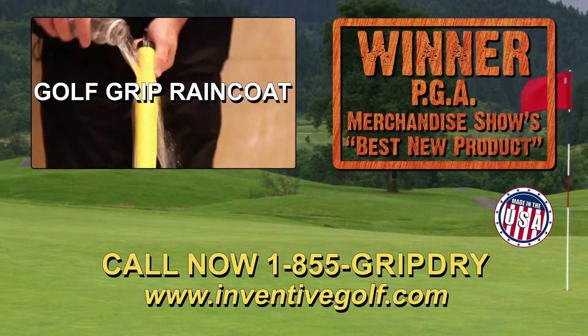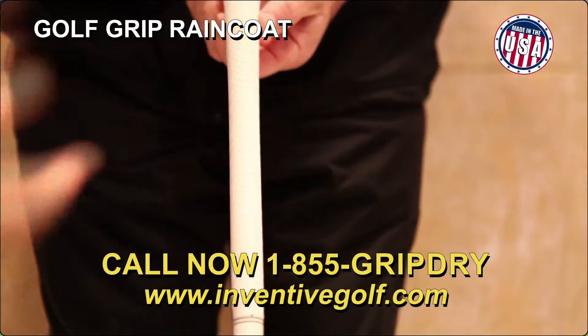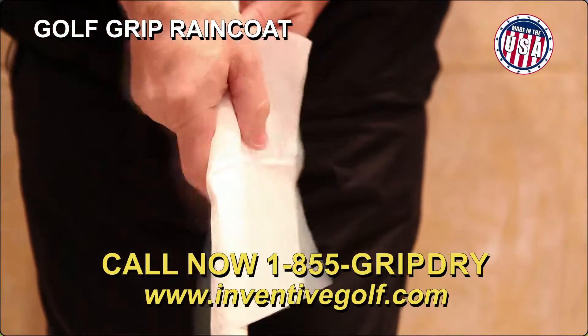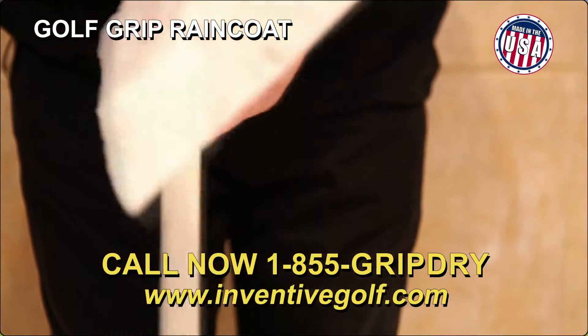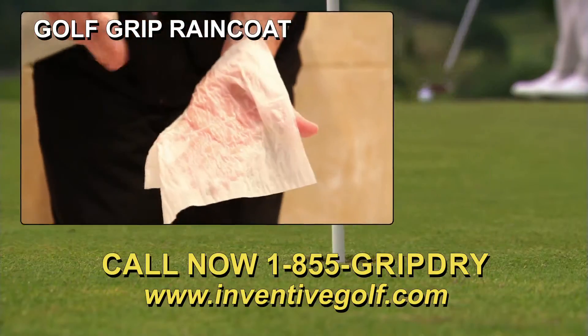Introducing the Golf Grip Raincoat, made from a non-scuff, durable, water-resistant material, which will allow you to play golf under conditions you never thought possible. Now you can go through your pre-shot routine with confidence, knowing not a drop of water will ever touch your grip.